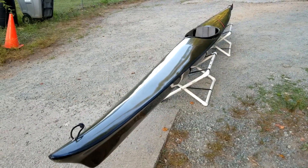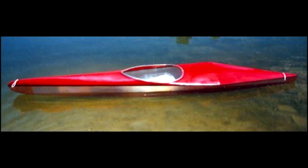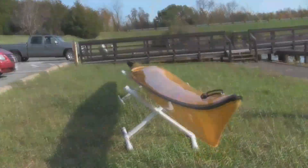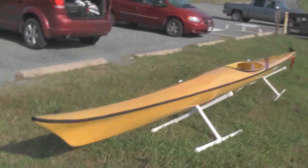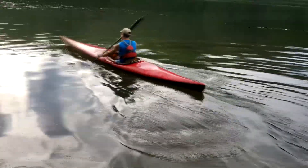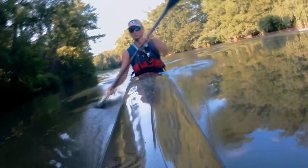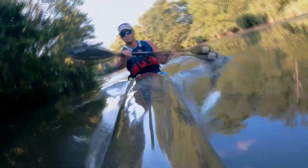When you want an extraordinary racing kayak made in the finest American tradition, or maybe just want to own a piece of American kayaking history, you want a Westside Boatshop Kayak. Now available from DaveTheKayaker.com. Westside Boatshop Kayaks - the tradition continues.